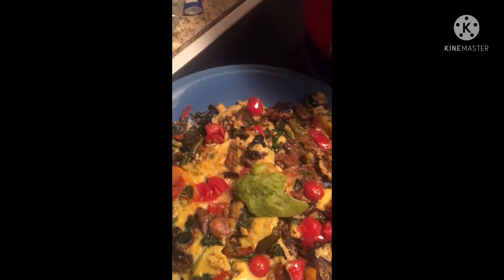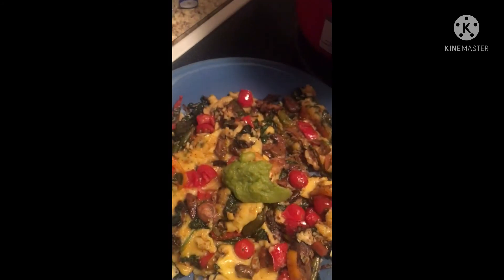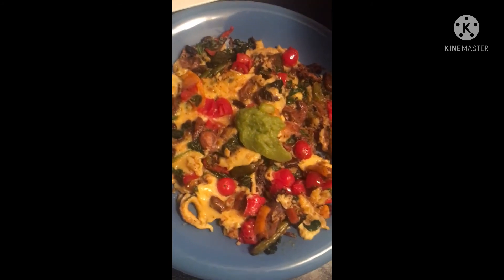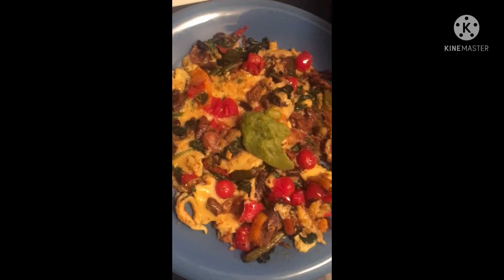I also have this spinach and herb wrap — if you want to put some of your omelet in there, you can. Great morning to you all! Don't forget to share, like, and subscribe to my channel. Have a great day!